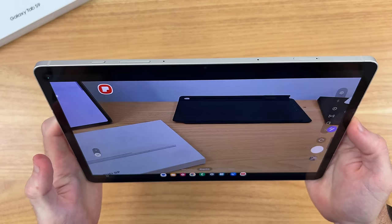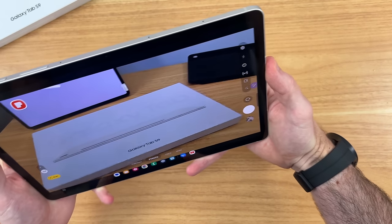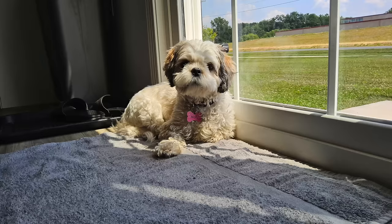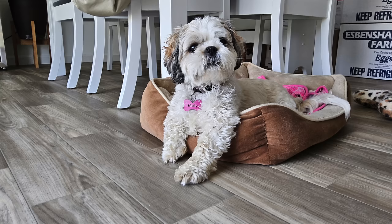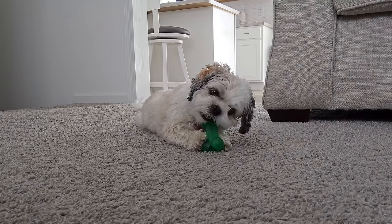With this tablet being so compact and portable, I found that using the cameras is actually pretty doable — I found myself using it around the house, filming videos and taking pictures. The primary rear lens takes good enough photos and you can film up to 4K 30, and it's very easy to film with given how lightweight it is. As for the front-facing camera, this segment is filmed in 4K 30 resolution. I'm just holding it in one hand walking around to showcase how portable it truly is. The wide-angle lens captures a lot of your surroundings, great for video calls.